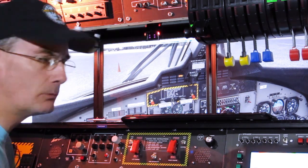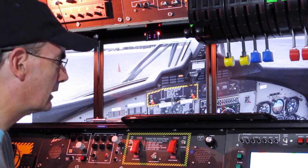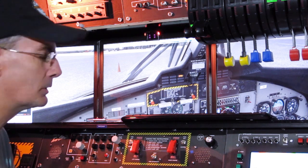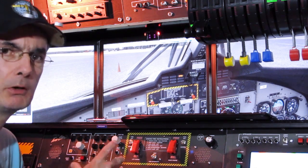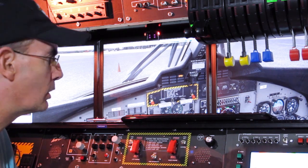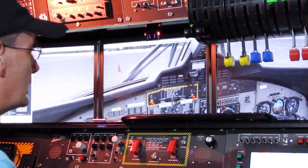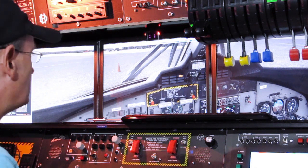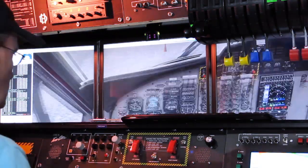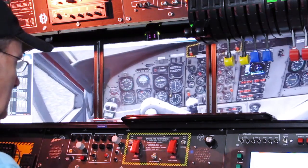I've set this up in a rather unorthodox way at the moment in windowed mode, so performance might look different. I've got various other things open and the ice gauge installed. The gauge is installed in the virtual cockpit, which is kind of difficult to do.